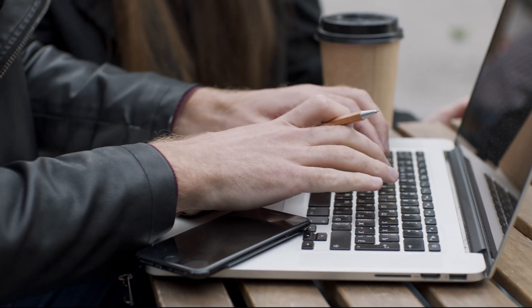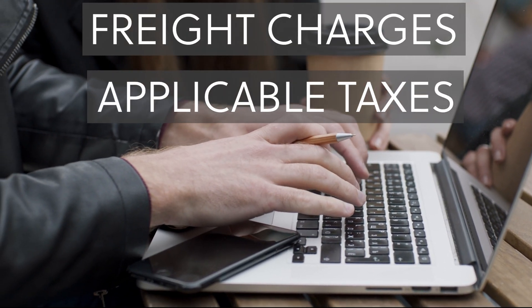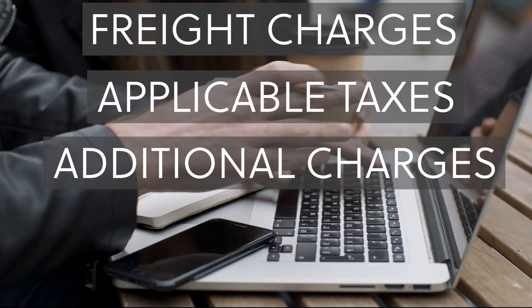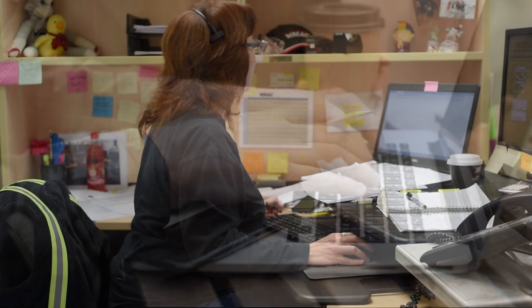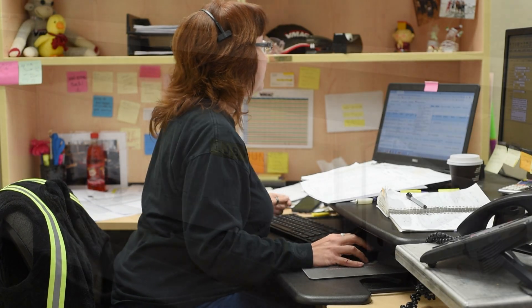When contacting dealers for quotes, ask them to include freight charges, applicable taxes, and additional charges for installation or service kits if necessary. Your local dealer will contact VMAC to confirm part numbers, pricing, lead times, and freight costs, and will get back to you when the quote is ready.